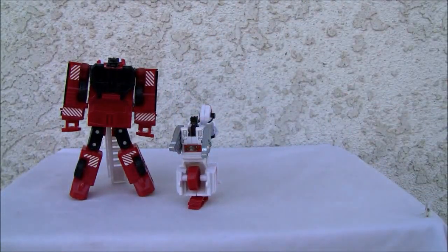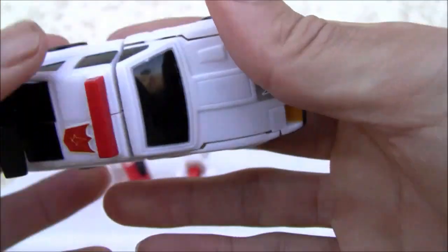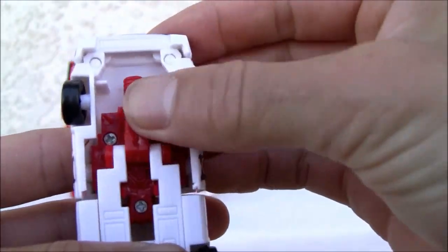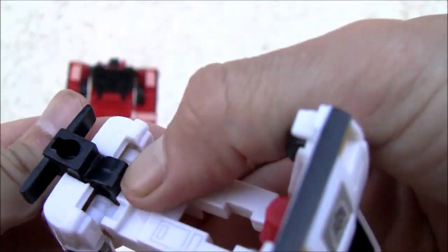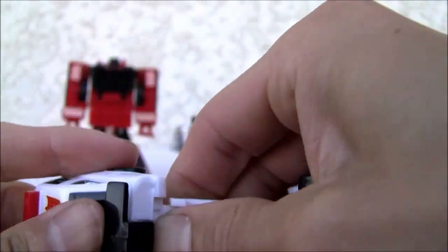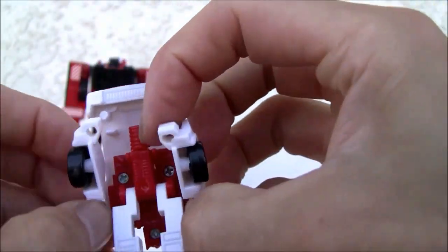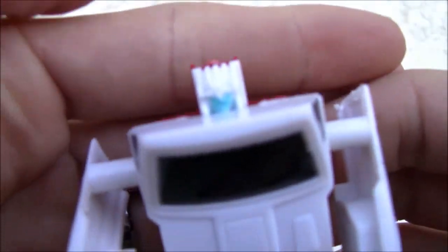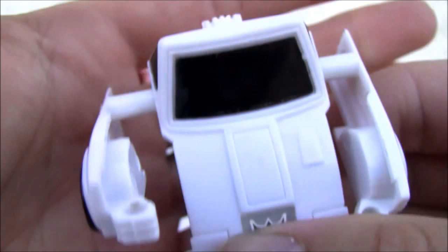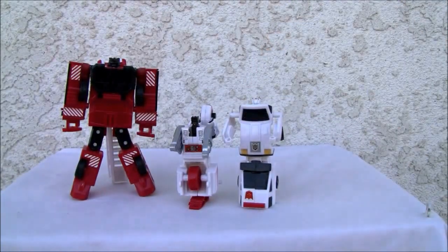Next is Streetwise, the patrol car. Autobot symbol again — yada yada. This guy's a pain to transform. There's the fake head on the arms, and this little notch over here doesn't have much clearance to get in there. There we go — that forms the feet. We're going to separate the arms and tab them — I like how they included tabs in this one, it's a good idea. Split apart the arms, and this guy actually doesn't look too bad. His head's not bad looking. No gun of course, and he's way taller than Groove here.